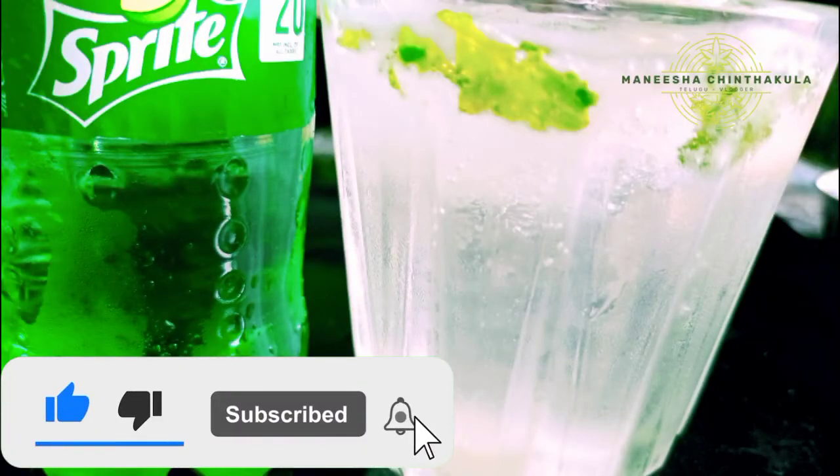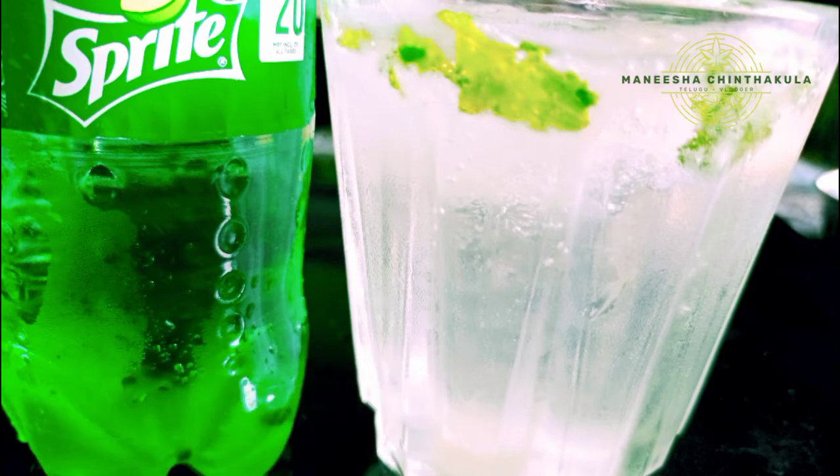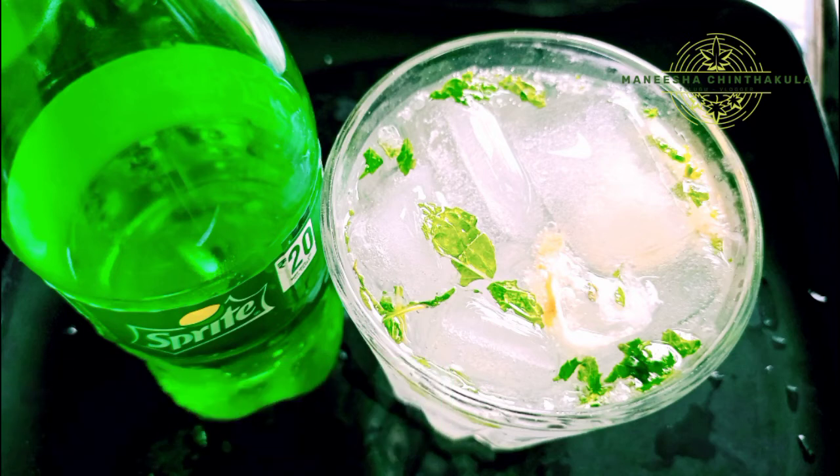We prepare this very easily. I hope you enjoyed this video. Please like, share, and subscribe. Share with your friends and family members. This is Manisha Chintakula signing off.